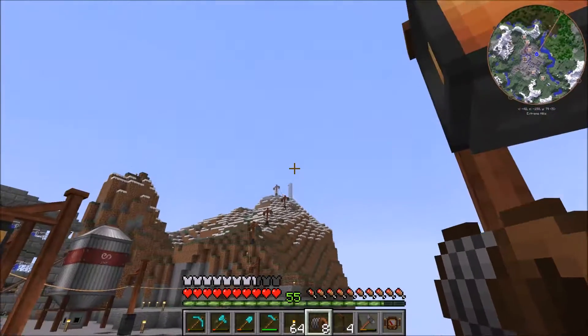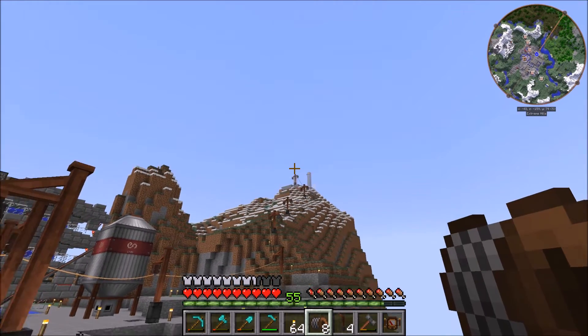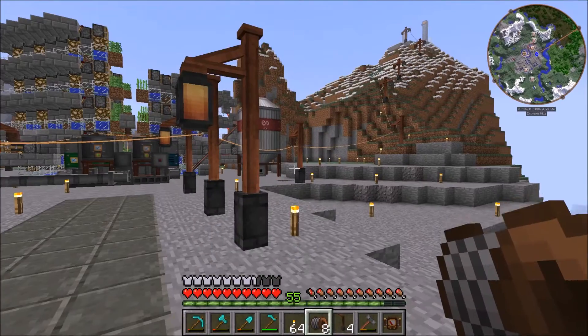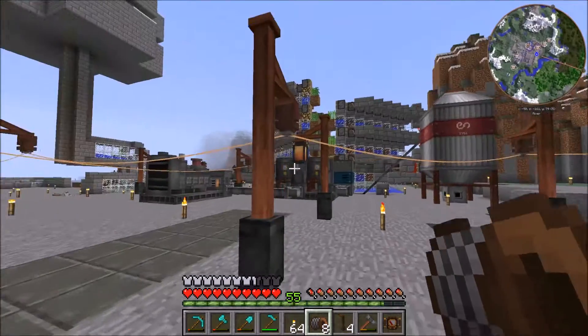Most of the work we're gonna be doing today relates to the power we're getting from what I'd call our windmill farm — our green portion of energy. The main reason I want to use this is because we're not really doing anything with the power right now.